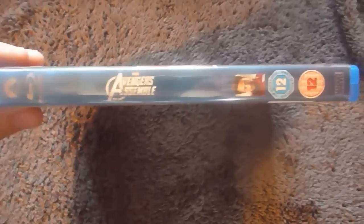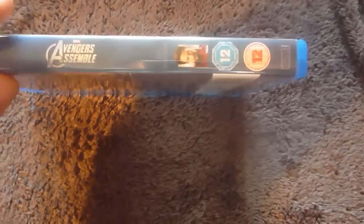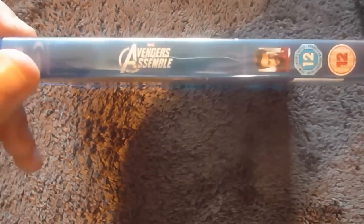Here you have your spine with this really nice blue colour, with Avengers Assembles — which is the UK naming of the film, which sucks if I'm honest. Nice picture of Iron Man, two certificate logos, Marvel, Paramount and a Blu-Ray logo. Really nice spine.